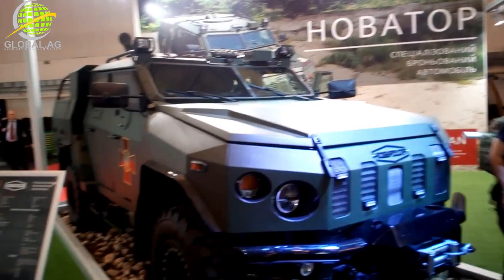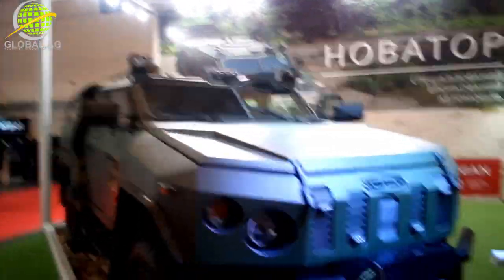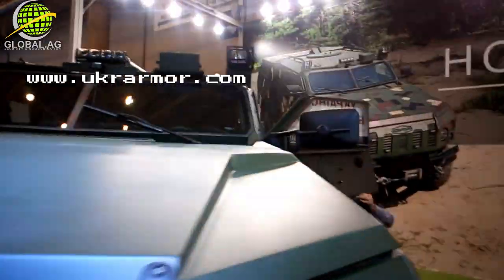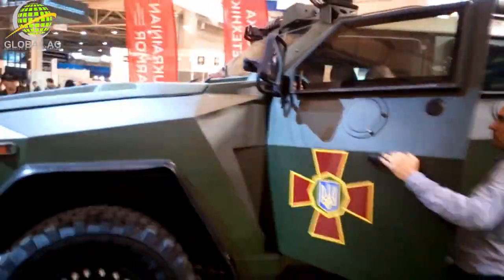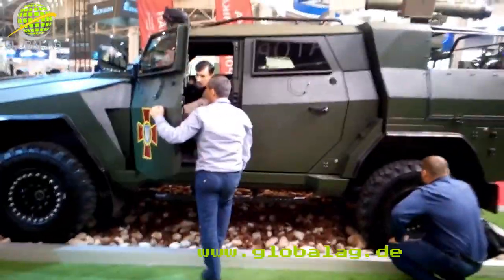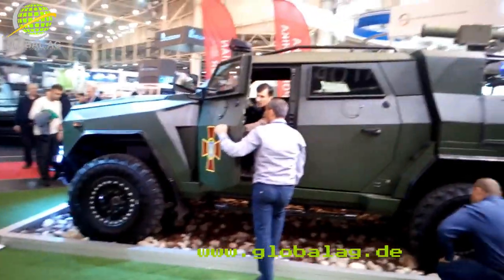All right folks, LXJ Global AG, the Kyiv Defense and Security Exhibition. We have a car here called the Novator by the Kyiv Arms Factory. In appearance, size, and shape it looks pretty much like an Oshkosh JLTV, but it's not.